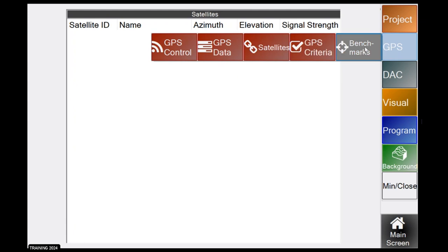Satellites shows a list of satellites being used. It only shows GPS satellites, not the other four constellations — for all of those, see the data page. The Criteria page is for tech support and technical help only.